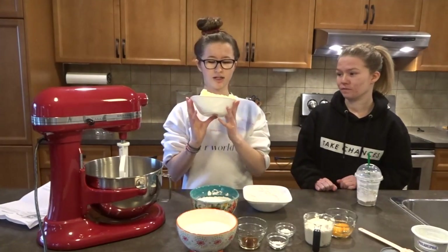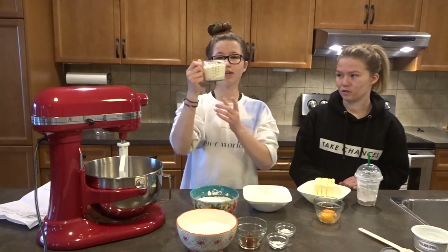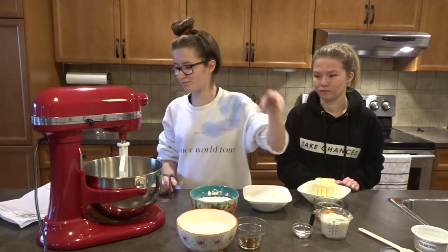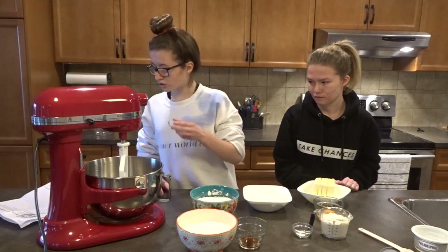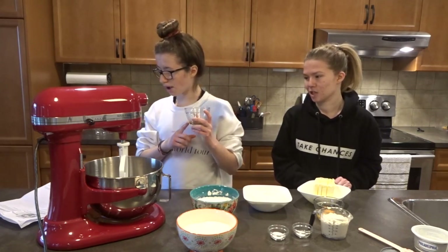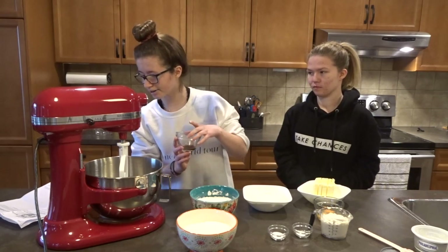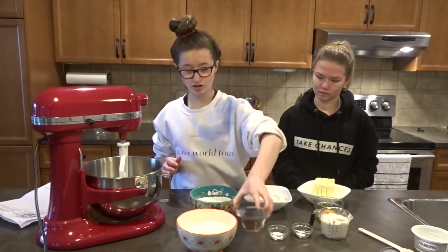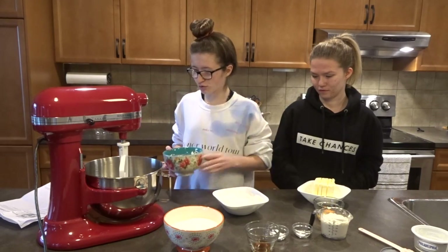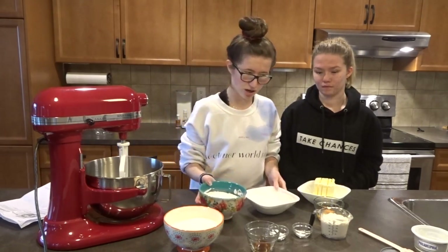So what we need is one cup of butter — we are using two because we're doubling. You need one egg yolk, obviously we have two. Three ounces of cream cheese. You need one fourth teaspoon of baking soda, but we doubled it. Half a teaspoon of salt. And in here we mixed the two extracts together: half a teaspoon of vanilla extract and one fourth teaspoon of almond extract. One cup of sugar. And then you need two and one fourth cups of all purpose flour — obviously doubled. That's why there's two bowls.